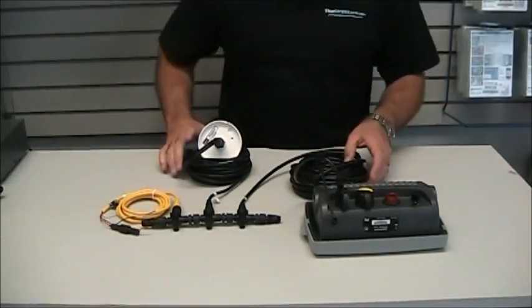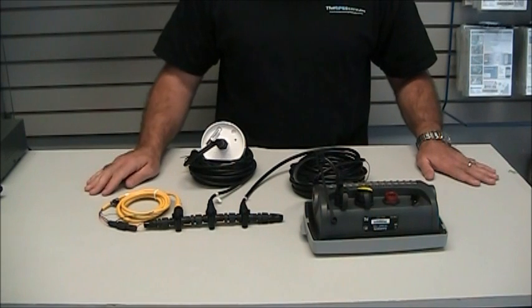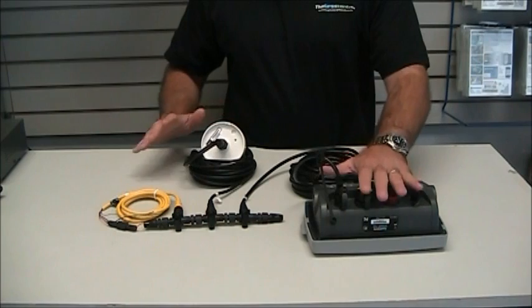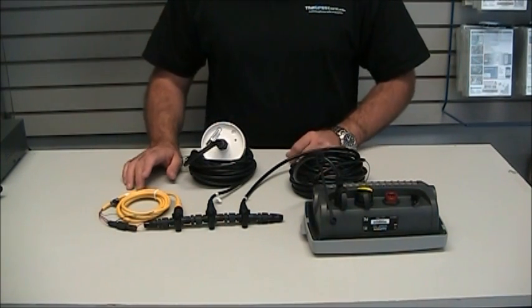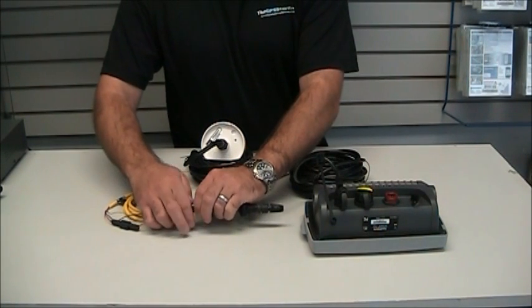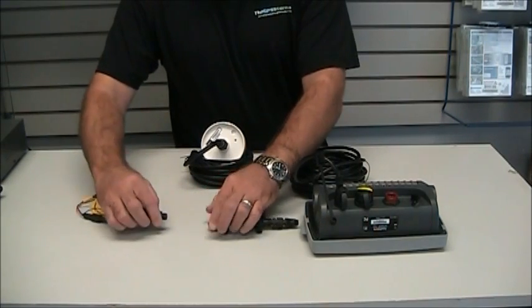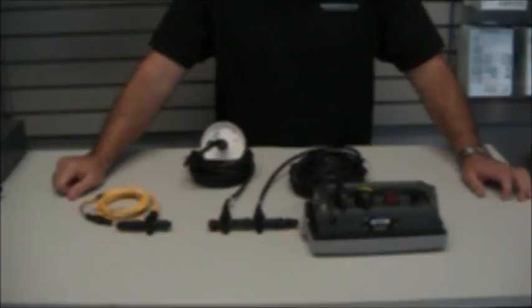And that's it — that is an entire NMEA 2000 system. We've got power to the entire network, data being transferred from the GXM51 to the 740S and back. The beauty of NMEA 2000 is the ability to add. If we wanted to add a different product by a different manufacturer or by Garmin, it's just as easy as unplugging, adding in a T, and connecting to that product.